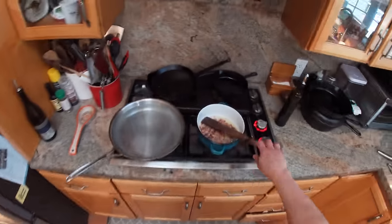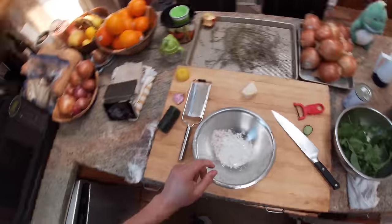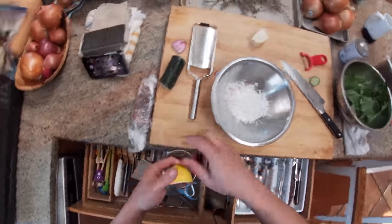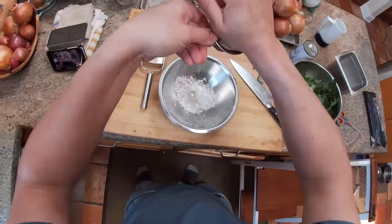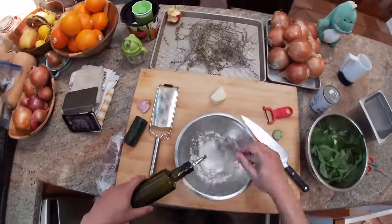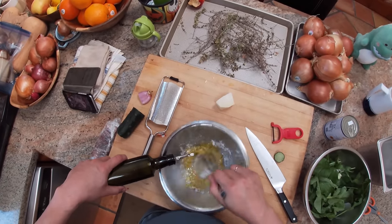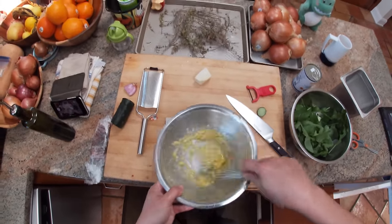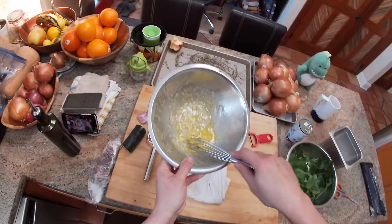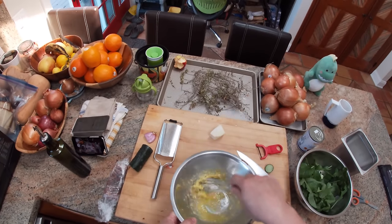We've got the pecorino out — might as well use some of it in the salad dressing as well. These are lemons from our backyard. We're going to slowly whisk in some olive oil. It's probably not going to be a super tight emulsion, and that's okay. The reason an emulsion is important in a salad is that it helps the acid — in this case lemon juice — stick to the leaves so it doesn't all just drain to the bottom of the bowl, and it also helps protect the leaves from the effects of the oil.